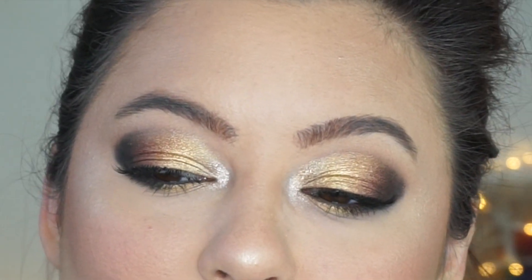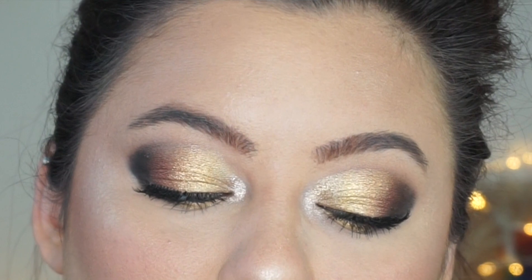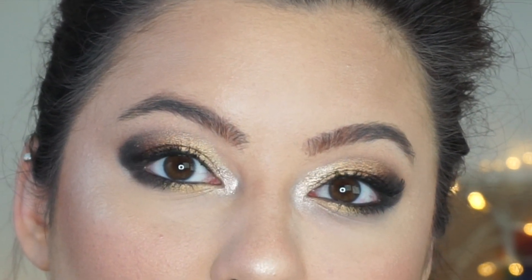I wanted to film a video in real time, step by step, of me just putting together a glam look that people can follow. I haven't cut anything out. It's all one step right after the next. If for some reason it feels chopped or discontinuous, it's because I had to pause to go into the next room or something like that.